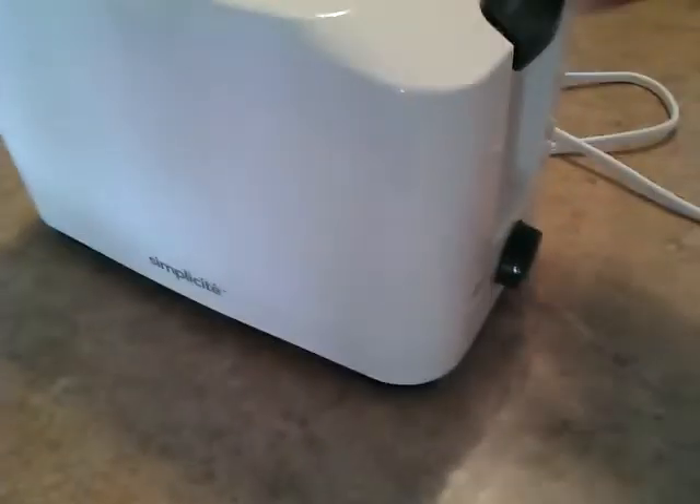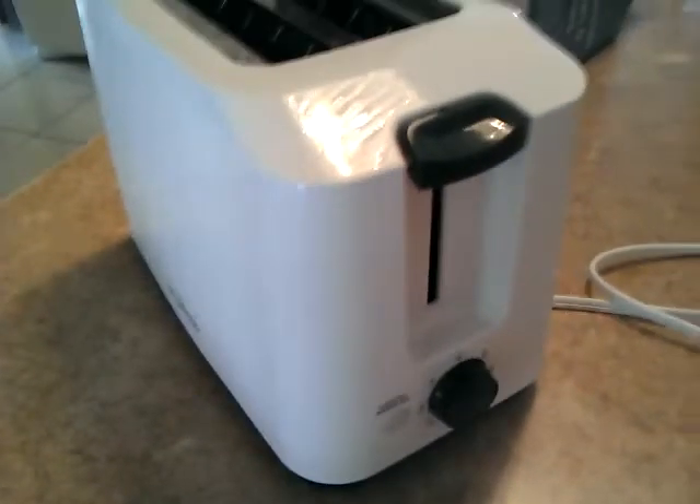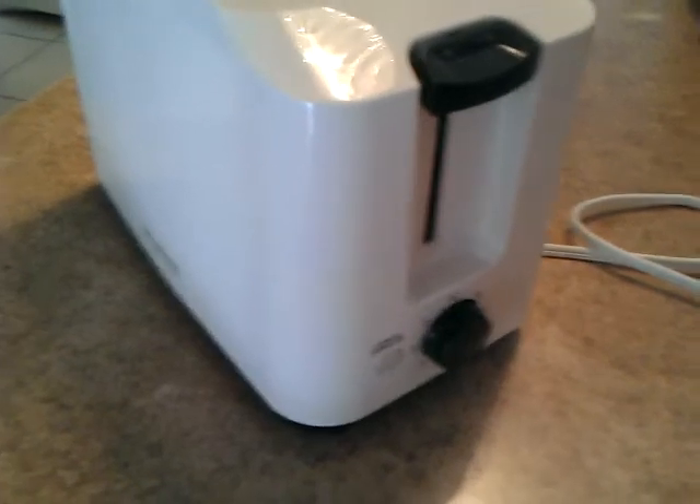The unit is relatively quick when it comes to its toasting. It works quite well, quite efficiently. It doesn't take very much time. This unit will toast bread much quicker than my T-Fal unit will.